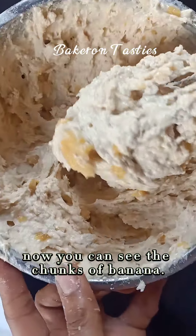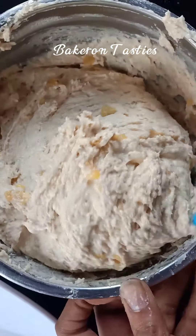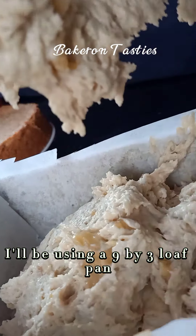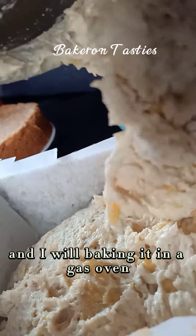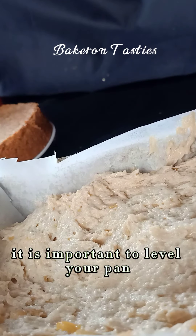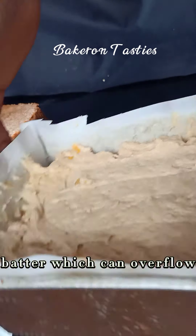Now you can see the chunks of banana — I don't get that when I mash my bananas with a fork. We're all done and now it's time to fill up our pan. I'll be using a 9x3 loaf pan and baking it in an oven for about 30 minutes to 1 hour. It is important to level your pan because this is not a watery batter.